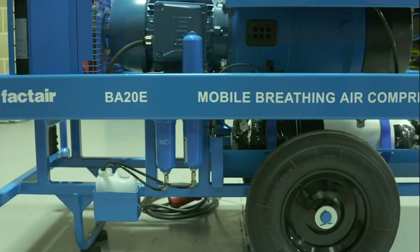The air is then passed through a series of filters. The first is a pre-filter, which removes particulate and condensate. The second filter is the coalescing filter, which also removes condensate and any oil residues that may be present at this point.